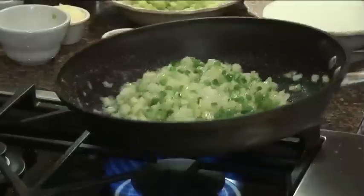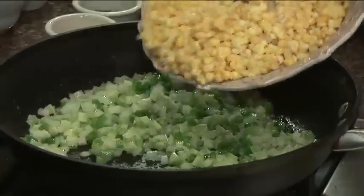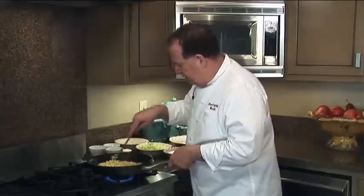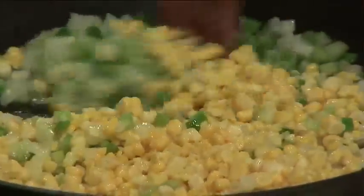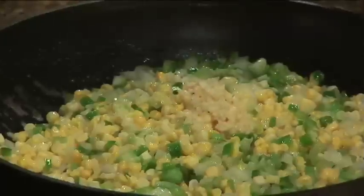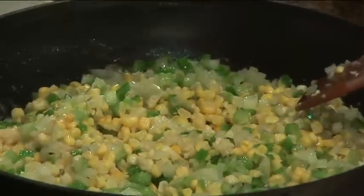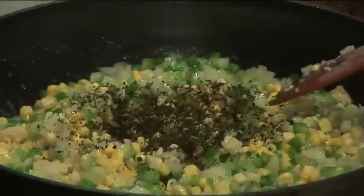We're going to sauté that down. We also have some fresh corn that I shucked off the cob — scrape that cob so you get all that flavor out of the corn on the cob. I'm going to cook this down with our onion, celery, and bell pepper. We have some fresh chopped garlic, and I'm going to add probably a couple of tablespoons of fresh thyme.